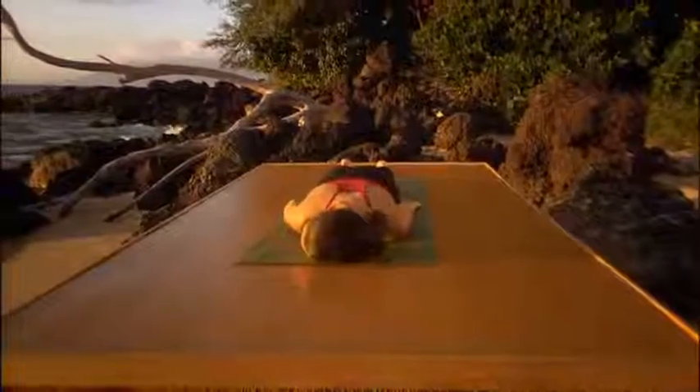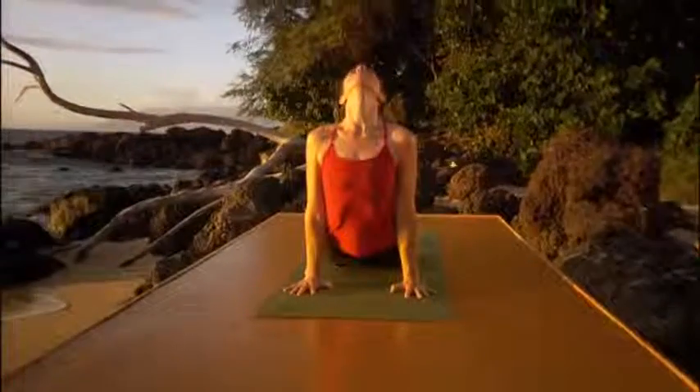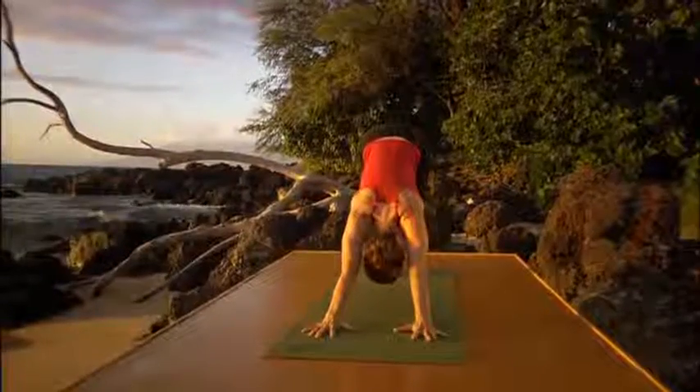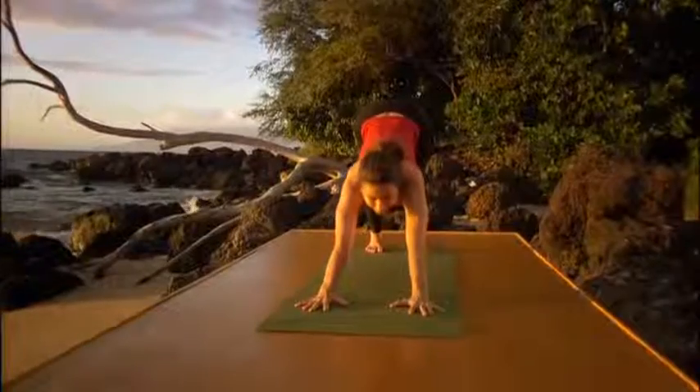And now to come out of this, we're going to go through the vinyasa. Hands under the shoulders. You're going to inhale to upward dog. Look up. Exhale to downward facing dog. Do another backbend now. It's called Ustrasana or the Camel Pose.